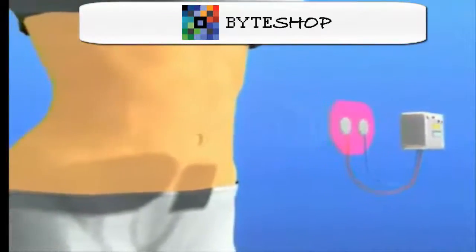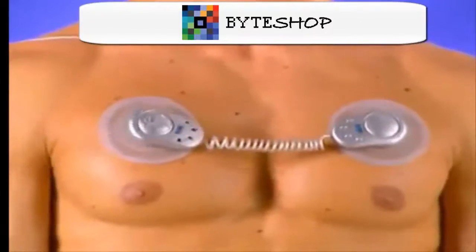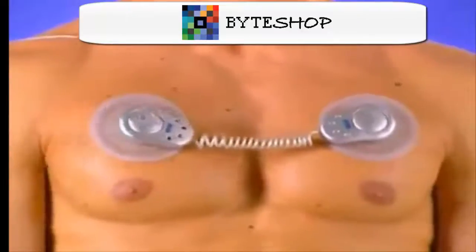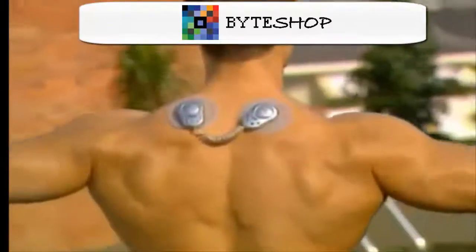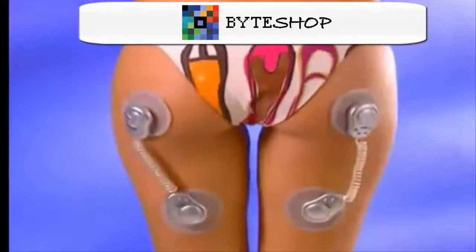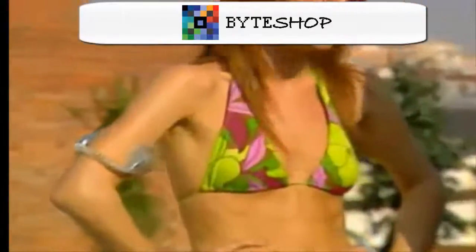Normal electronic exercisers send only one signal to the muscle, creating a simple muscle contraction. But the GymForm Duo's revolutionary system sends a continuous positive and negative resistance to the muscles to create reciprocating contractions. That's double the power, double efficiency, double effectiveness, and double fast results.